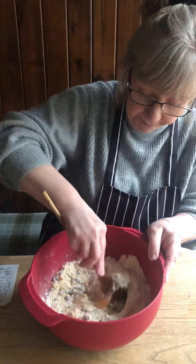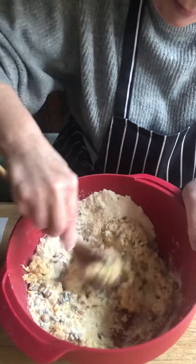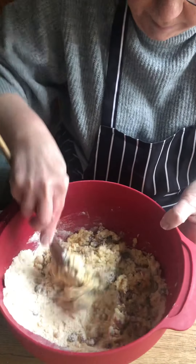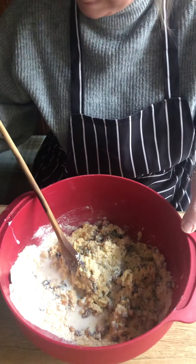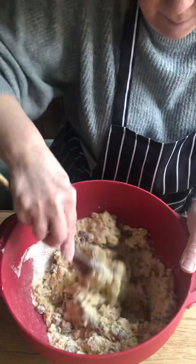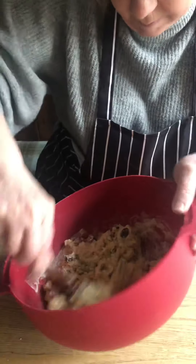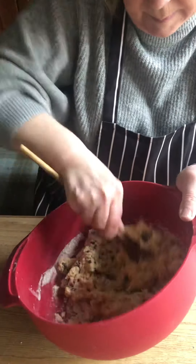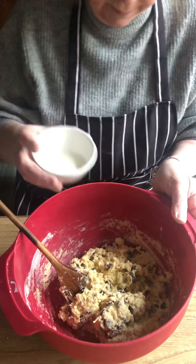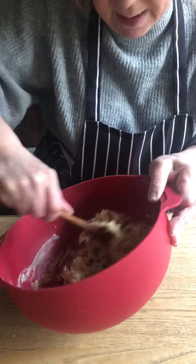And we've got 125 grams of milk. You can add a little bit more if it's a little bit dry — so I'm going to add a little bit more. I've added just over the 125, but not as much as 150.